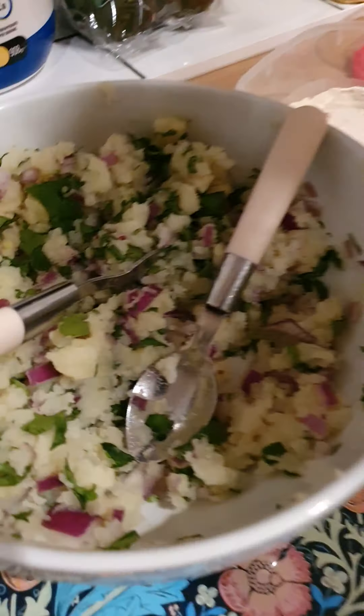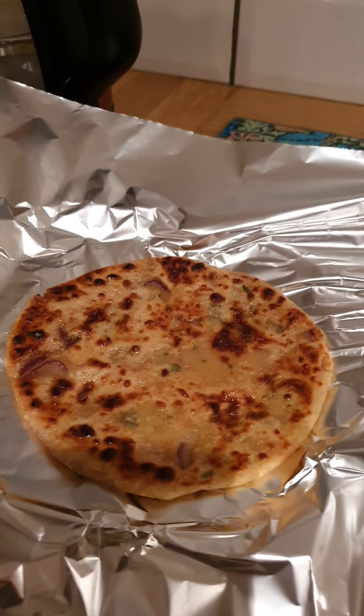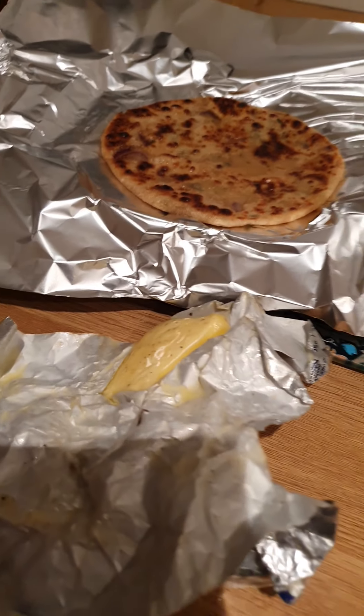Roll a piece out, put a bit of stuffing in, wrap it up, pat it out, roll it, bang it on there. And there you have it — give that a shot, guys!